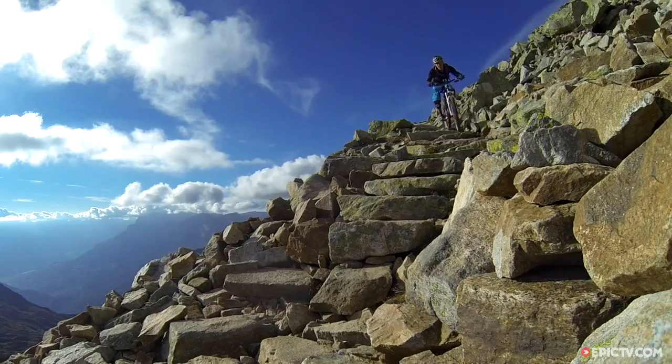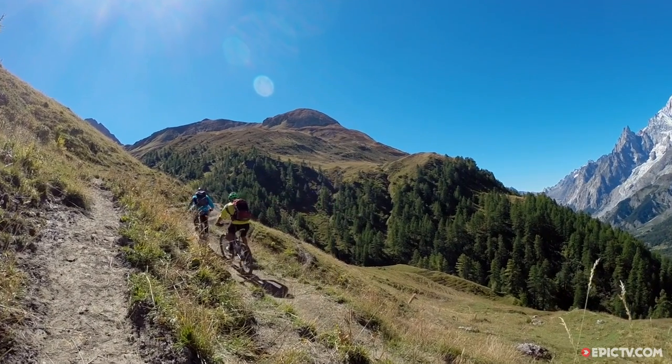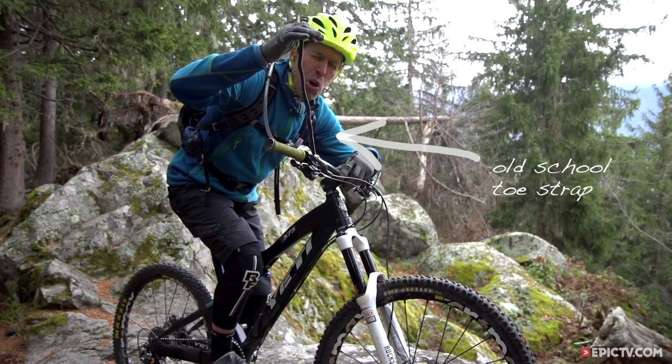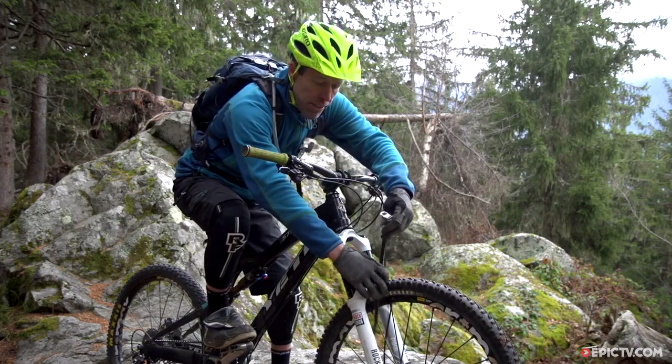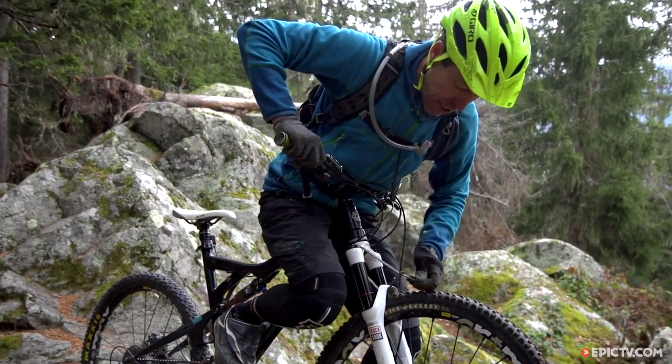Long travel forks are the business on big steep descents but there can be a bit of a dog on big steep climbs, which is where this comes in — a toe strap, or the poor man's telos. Just wrap it around the forks and attach over the crown, compress the fork and pull it tight.